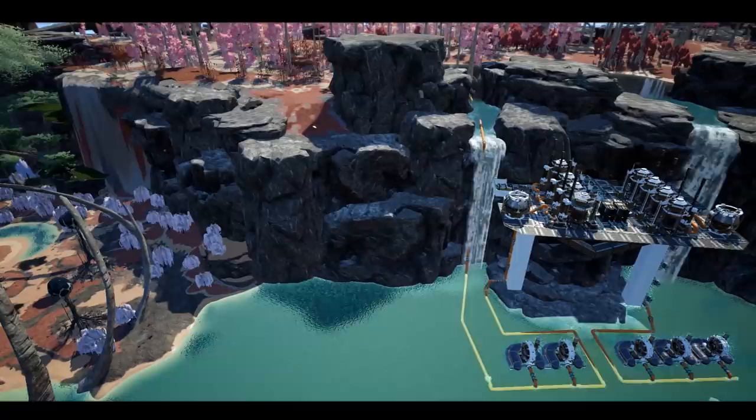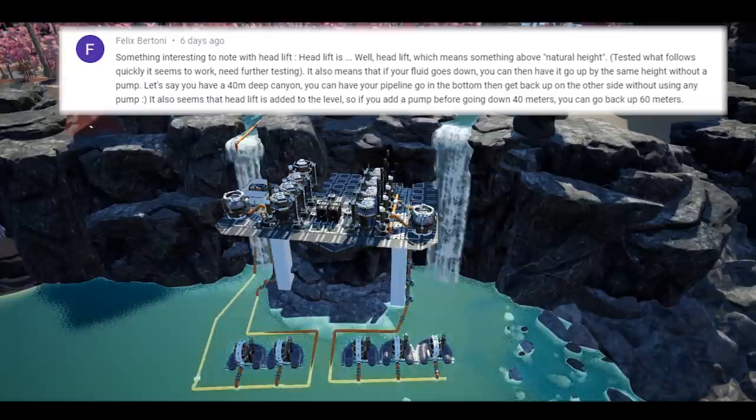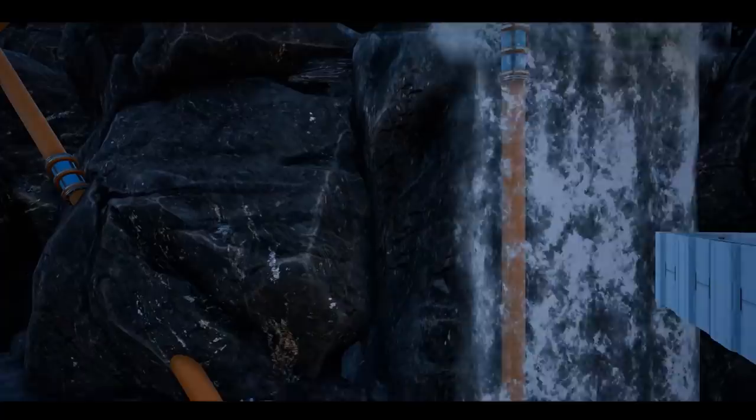I do actually owe this discovery partly in thanks to Felix Bertoni, who mentioned the science behind head lift in one of our comments, and so I decided to test it out. I placed a water extractor on a mountain lake, then brought the water down into a ravine to see if it can then lift the water back up to its current height. Apparently it can.